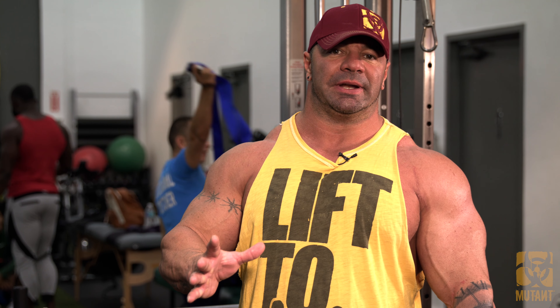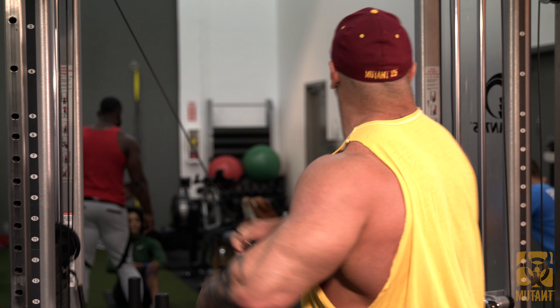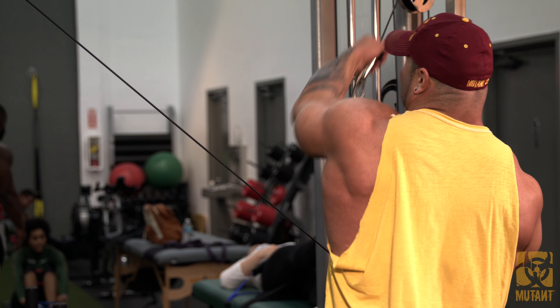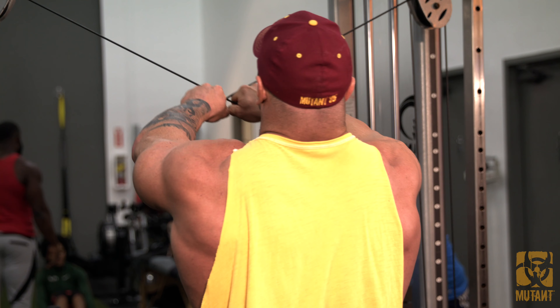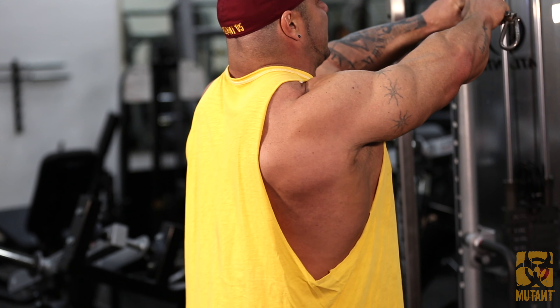What we're going to do is all one movement, but you're going to see two different moves. What I start out with on a cable rear delt is about 15 reps with a squeeze — each one, a two count. Once I get to 15 like this, I immediately bump out 10 more, just rep them out.